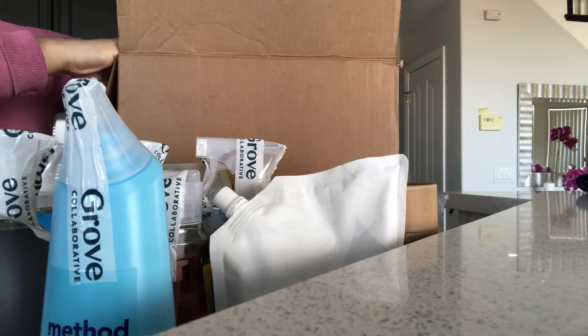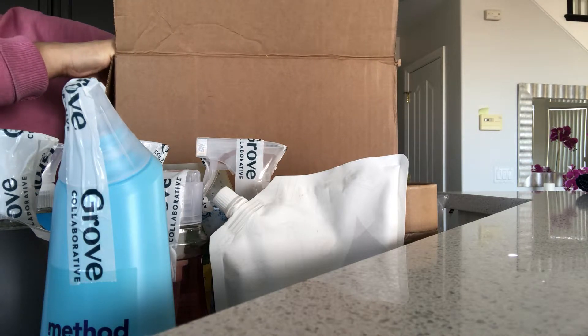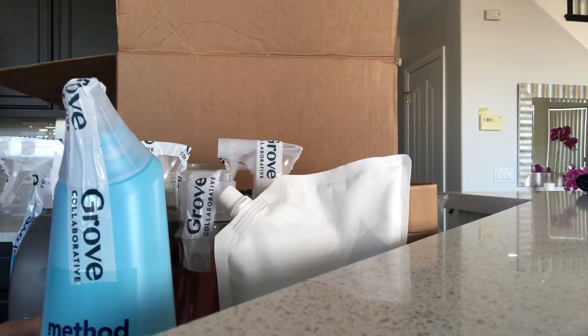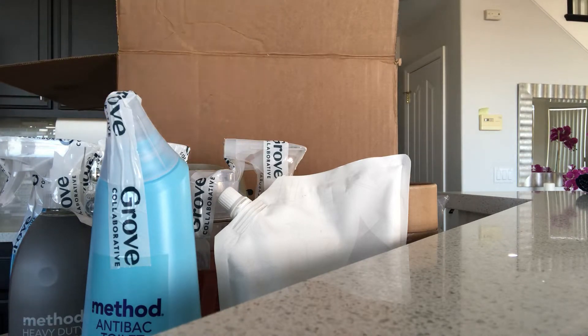They also sell a lot of these items at Target if you're looking to just pick up a couple without having to sign up for the subscription. Target carries a lot of the Method, Mrs. Meyers, and I believe some Seventh Generation products as well.